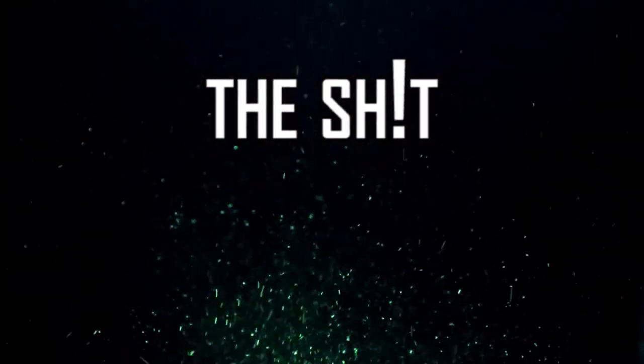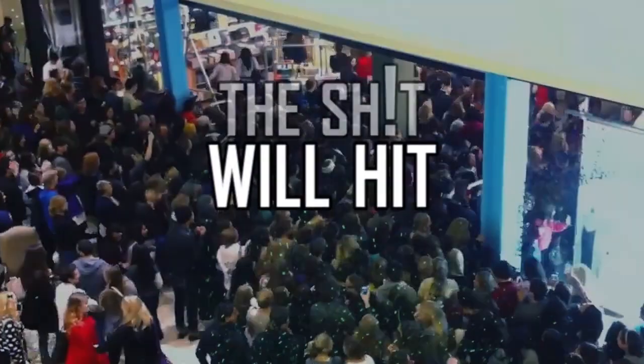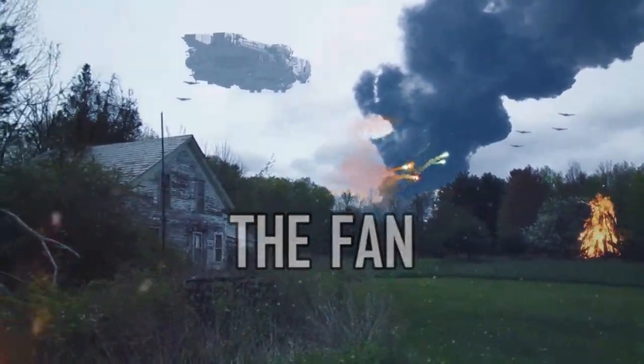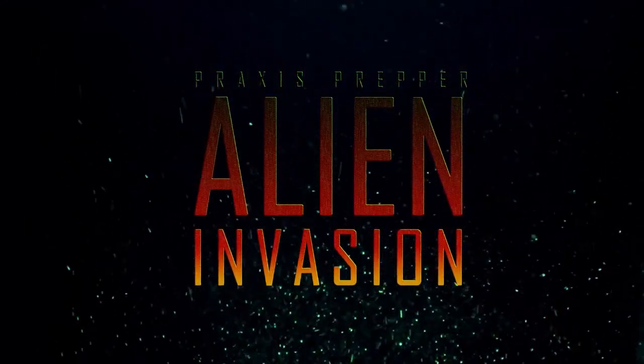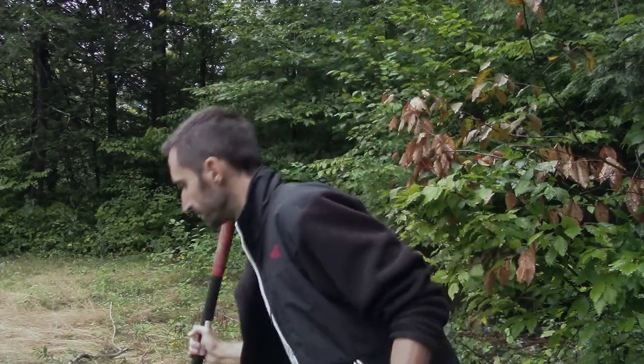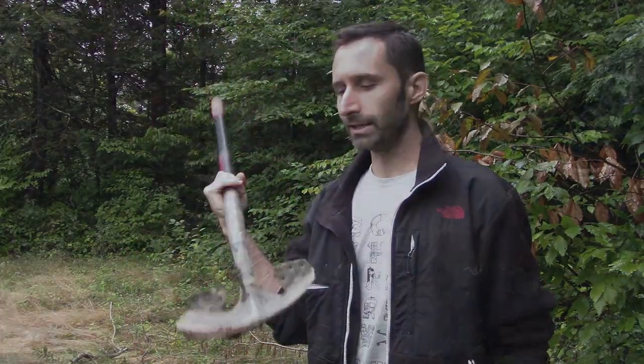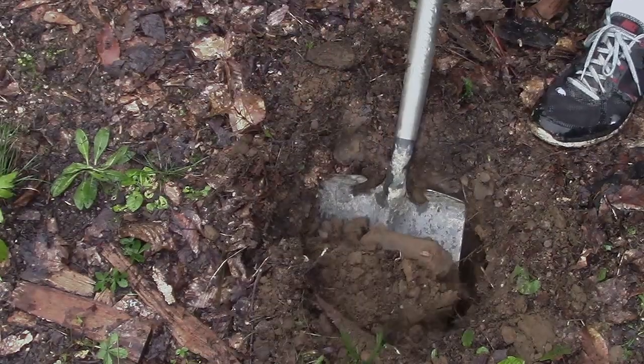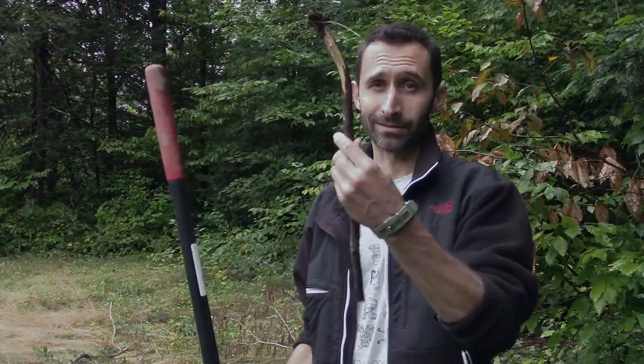I'm going to be doing that today. The reason I'm putting this together today is for my Alien Invasion series, which is the fun way to learn survival skills. If you're not familiar with the series, here's a link — you can click on it and catch up. I play a character trying to survive an alien invasion and demonstrating a bunch of survival skills. In the episode I'm working on right now, my character wants to make a Dakota fire hole and is digging with a stick because he doesn't have a shovel. But for getting the scene set up, why take an hour to do it with a stick when I can do it really quickly with a shovel and make a video about it too?